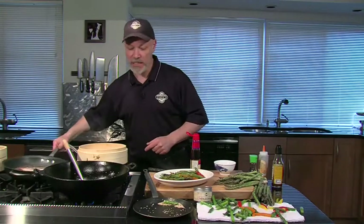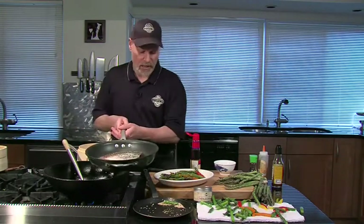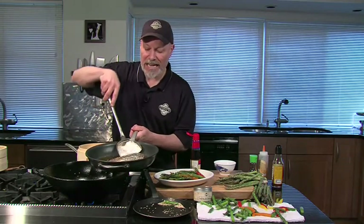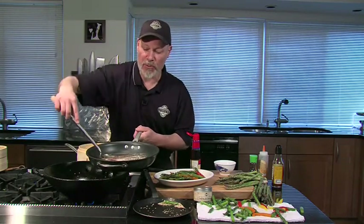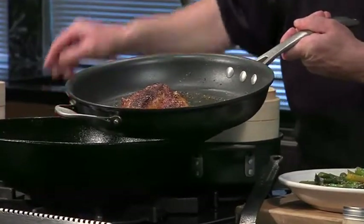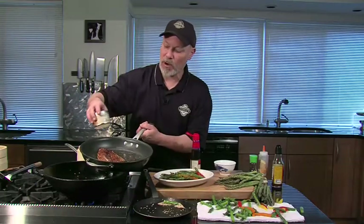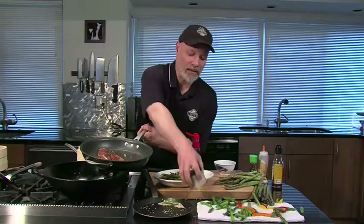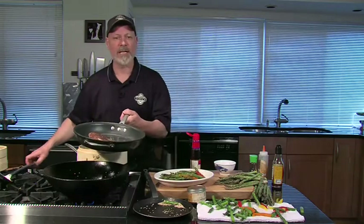I'm going to pair this with a nice piece of fish — I start with a nice piece of striped bass. This is locally raised right here in Colorado, sustainably raised using geothermal ponds so that it doesn't do any damage to the environment. I gave it a quick sprinkle of my Taste of Tokyo rub, or you could use any seasoning you want — just a little salt and pepper would be fine. About three or four minutes per side and it's done.